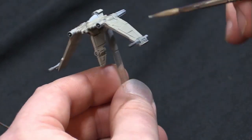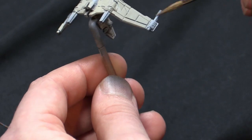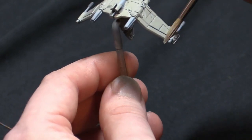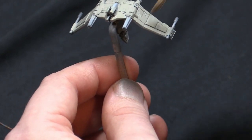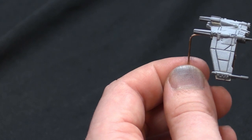All right, I think this is good. I'll hit these guns too — I don't actually know what I'm going to do with the guns yet, but we might as well get the base coats over them just to make sure that's going. And then we'll do it on ship number two while ship number one dries.